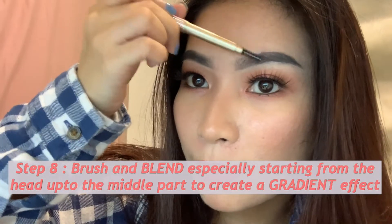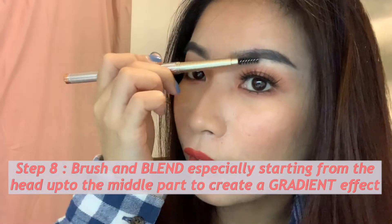I'll brush here to achieve a gradient effect. And actually, it covered my sparse area right here. So there you have it, guys — this is the final look.